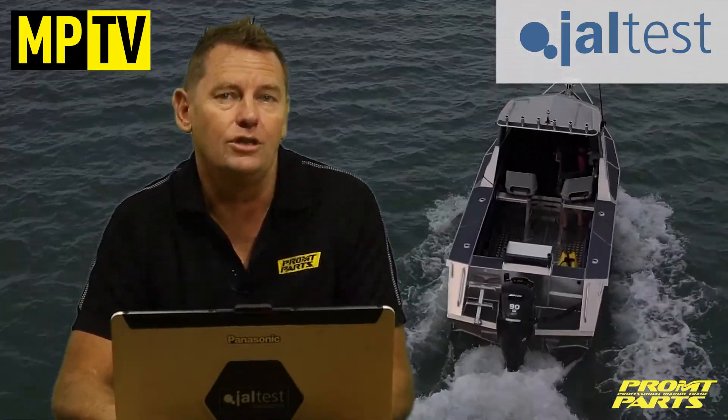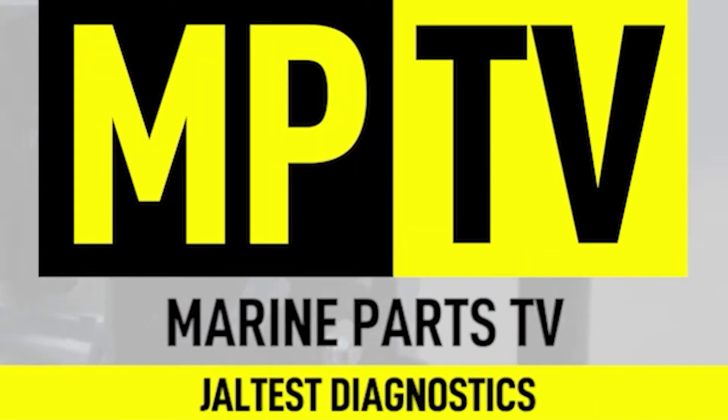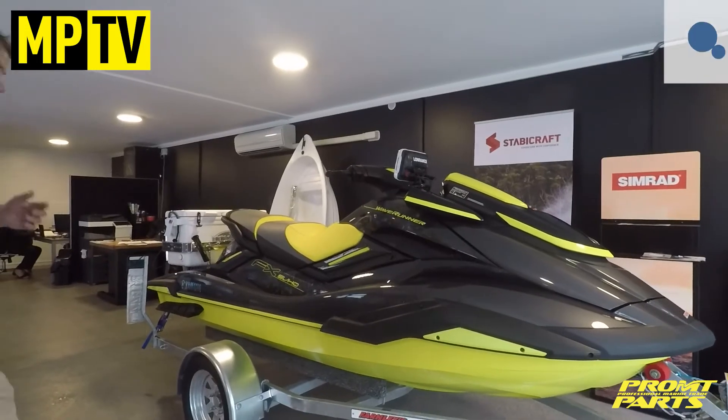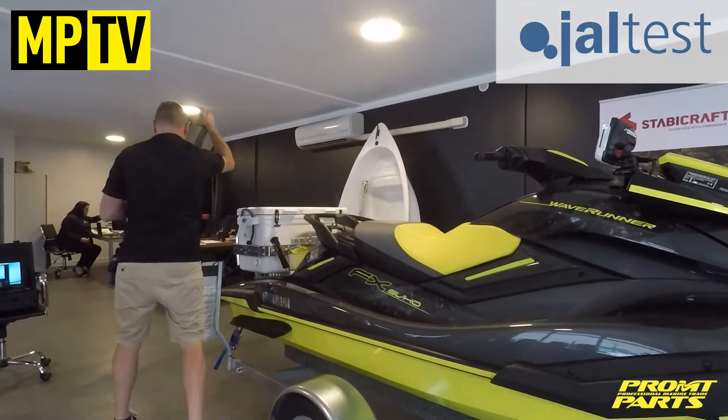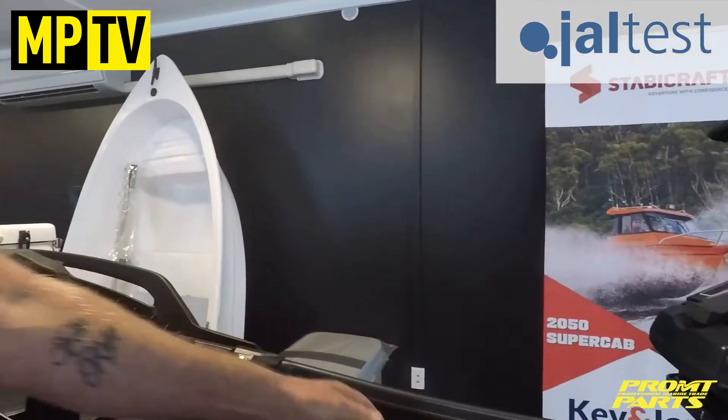It also has a comprehensive coverage of marine gensets. As I stated previously, Geltest can connect to pretty much any marine engine, be it jet ski, outboard or inboard diesel or petrol engines.